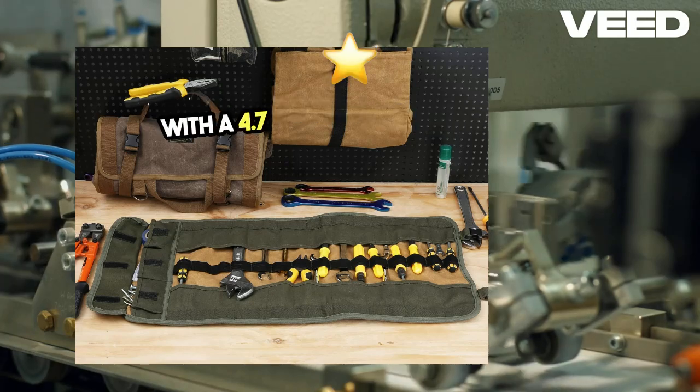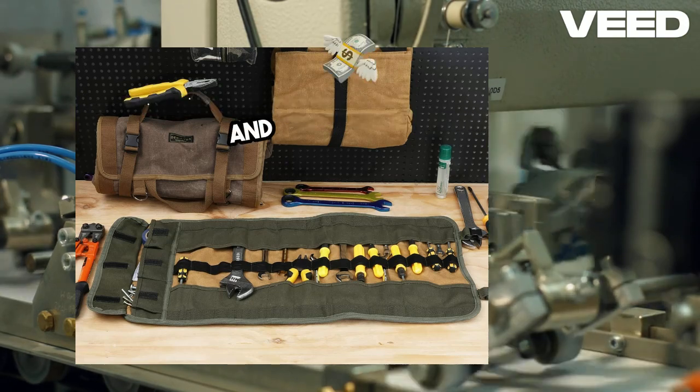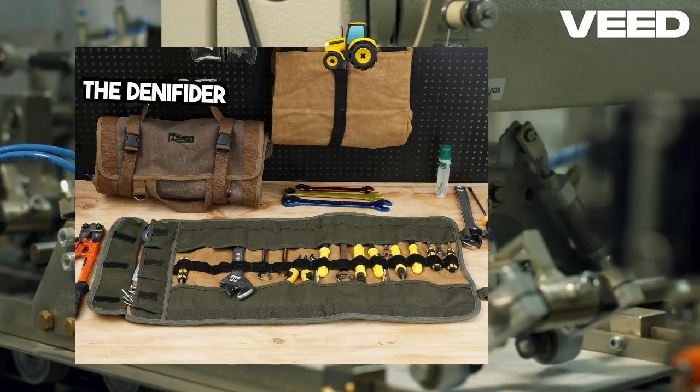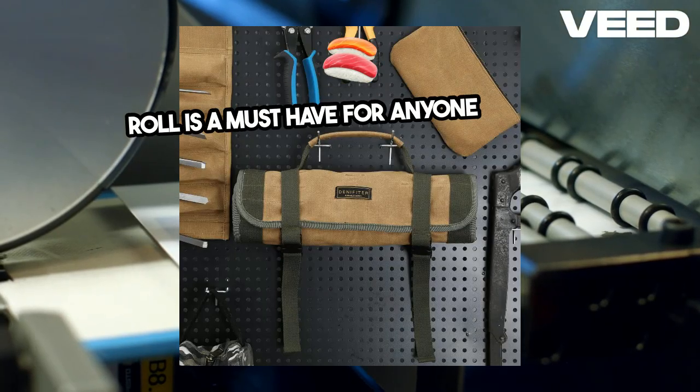With a 4.7-star rating on Amazon, customers praise its durability, craftsmanship, and value for money. The Dentifiter Heavy Duty Waxed Canvas Wrench Tool Roll is a must-have for anyone needing a reliable, portable, and versatile storage solution.